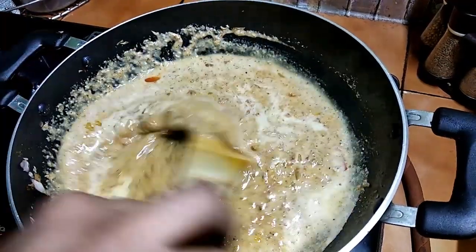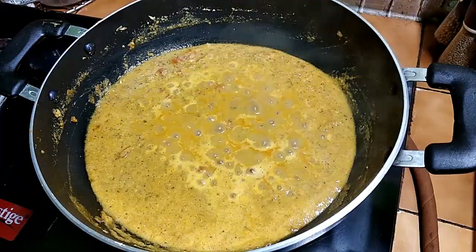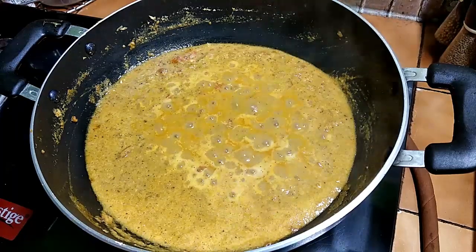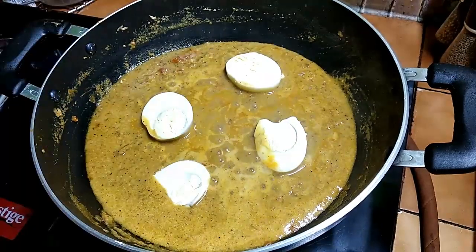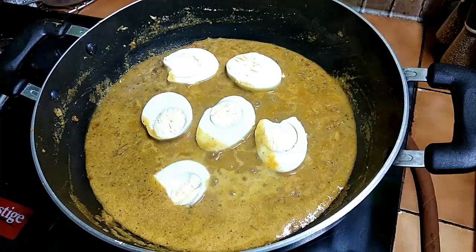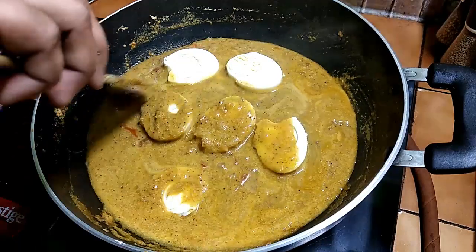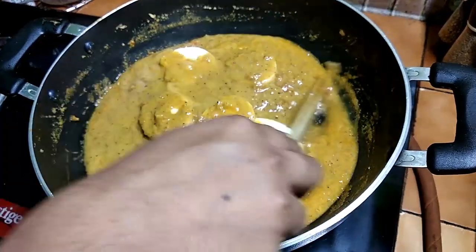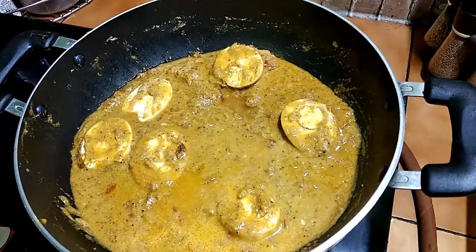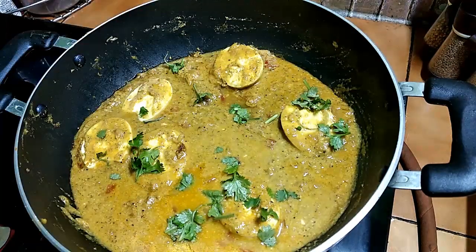Let's cook the flame slowly. I'm going to cut the pan and make it light. Add 5 minutes to mix the sauce. Add the sauce and subscribe. Thank you.